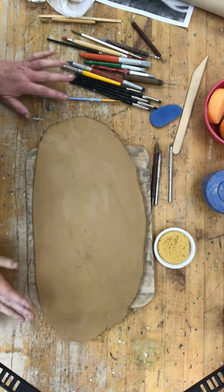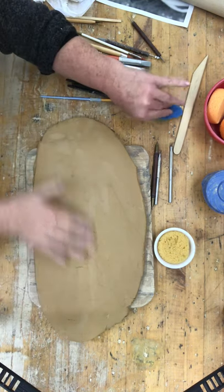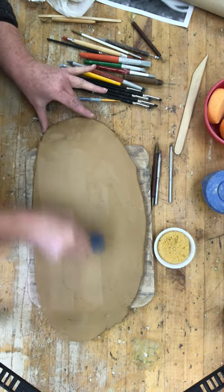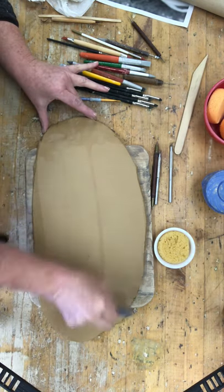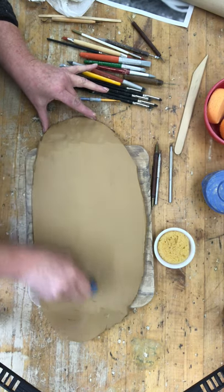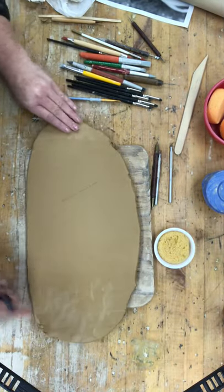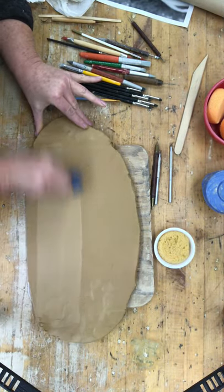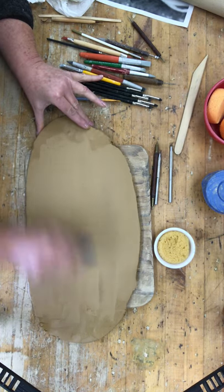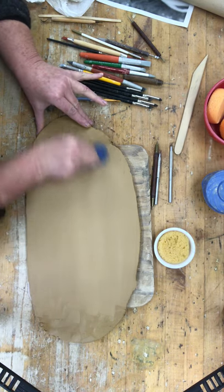We are going to start looking at how to make a bas-relief. The first thing you need to do is have a piece of clay that has been rolled out to approximately a half inch thick. You're going to smooth it on both sides because smoothing minimizes cracking — it helps get the clay particles aligned the same way. Make sure there's no weird folds, cracks, or air bubbles, and it makes it just a nicer form.